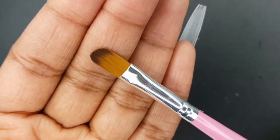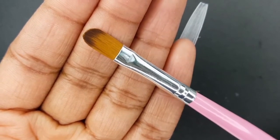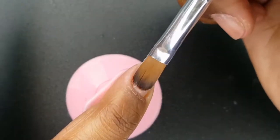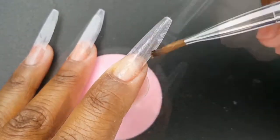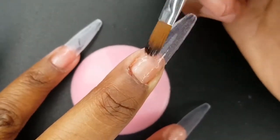I am using brush number 14 to apply my IBD Clear Hard Gel. Before each new set, I like to apply a base layer of gel. This protects my natural nail when it's time for me to remove my extensions.